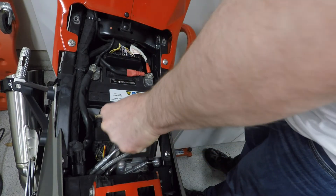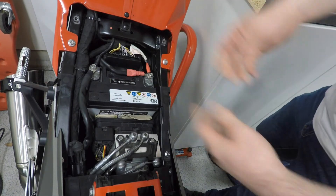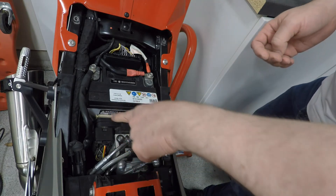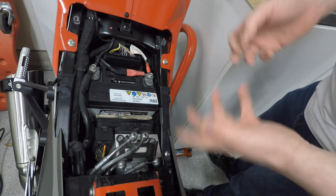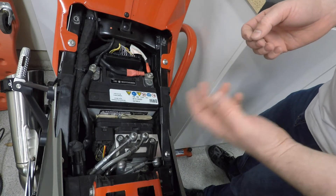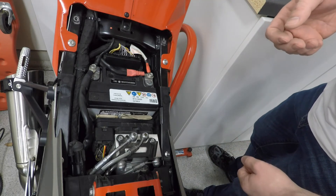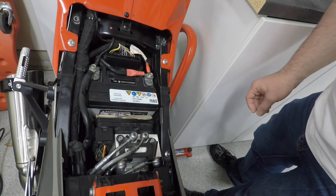I wedged these in here and now the battery can't move at all, so you can't end up with loose bolts anymore. I had this piece of cardboard in for a year and washing the bike — water and everything — really didn't ruin it at all. I did it as a temporary fix over a year ago but it held up fine. Anyone's got a piece of cardboard lying around, so it's not difficult to fix.